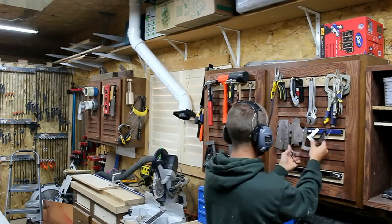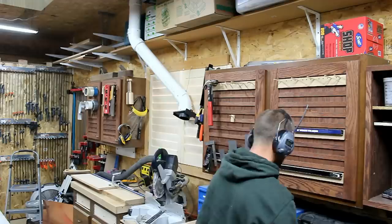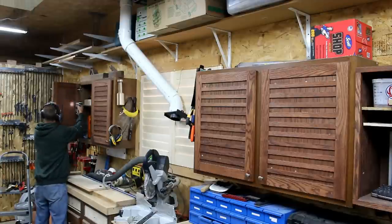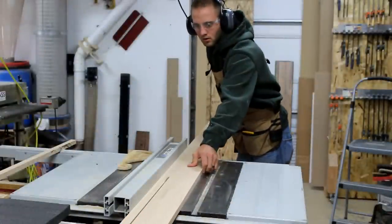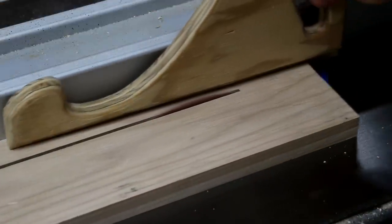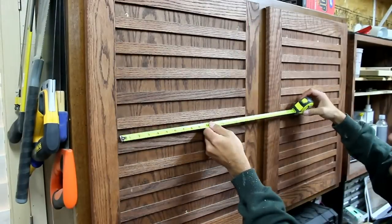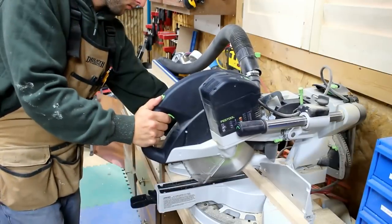I start by removing all the tools from the tool rack and then the tool racks themselves. I then rip strips of red oak the thickness of the Kaizen foam. I measure each cabinet door so I can cut my parts to the appropriate length. I set the stop blocks up at the miter saw station and cut all the parts to their lengths.